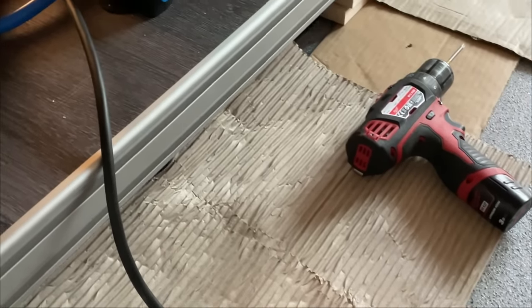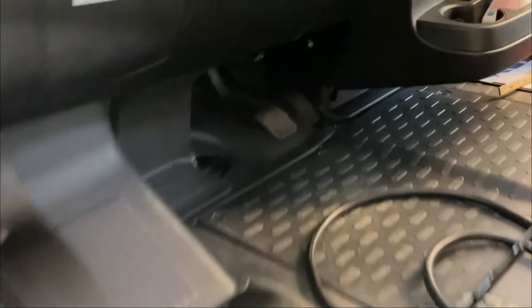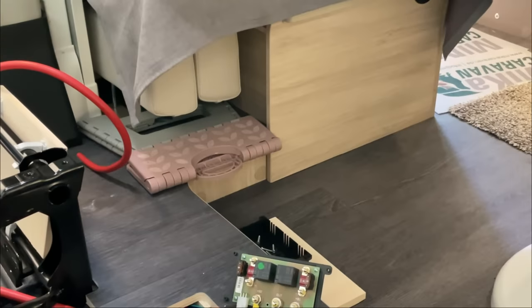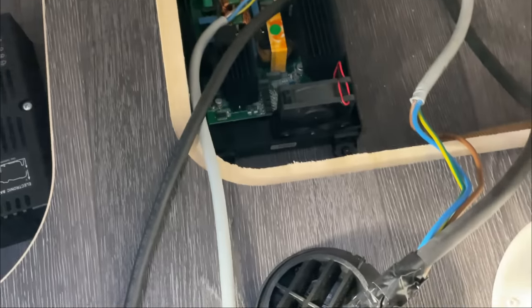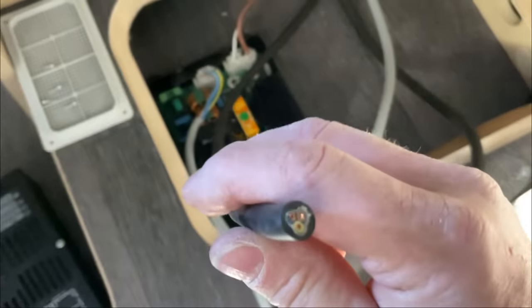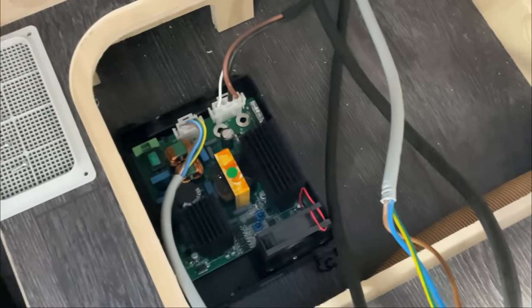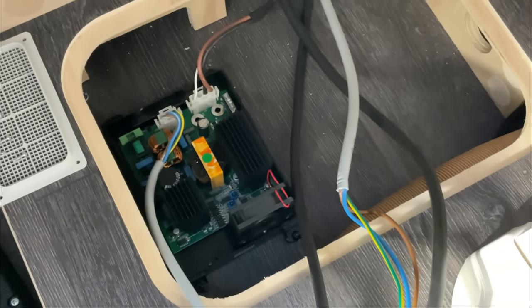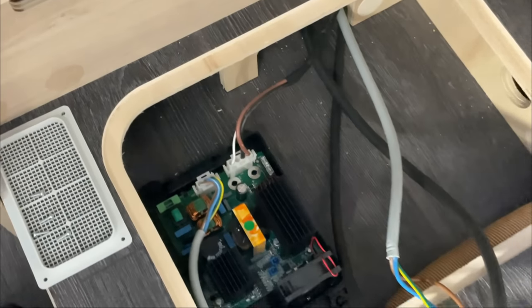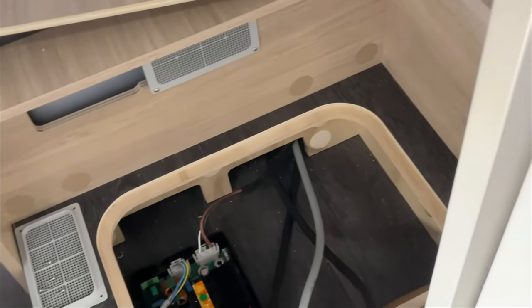Das Kabel ist jetzt schon durchgezogen. Es geht einmal gut hier durch, weil wir es hier drin brauchen – für unsere Netzvorrang-Schaltung. Wir haben das Kabel schon reingezogen, einmal quer durch das ganze Auto. Gleichzeitig habe ich hier noch die Netzeinspeisung reingezogen. Hier bauen wir jetzt unsere Netzvorrang-Schaltung ein – das passt gut, weil hier auch das Ladegerät sitzt. Jetzt haben wir den Kühlschrank auch da. So muss es ausschauen, so muss es sein.